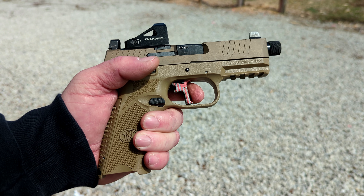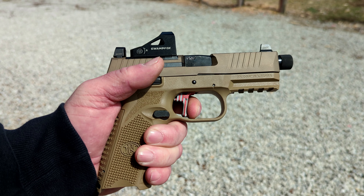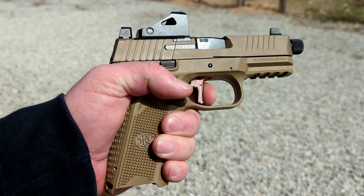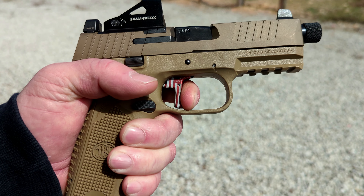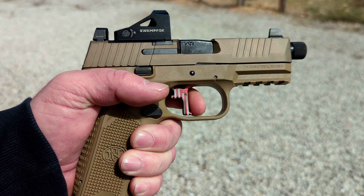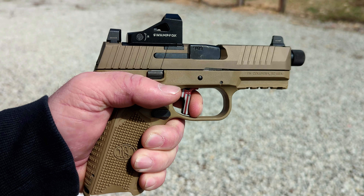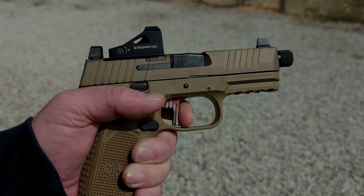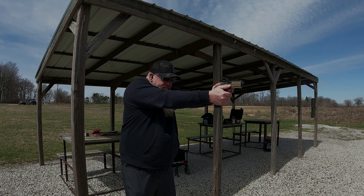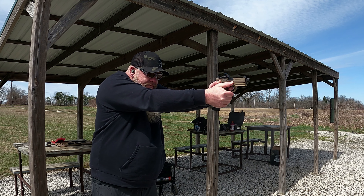Now, when we did the install video I showed everybody the trigger and how well it works — the take-up and everything. That is all your take-up right there, and there's your break. And here's your reset — very little reset, very audible. Wonderful trigger. Super trigger.